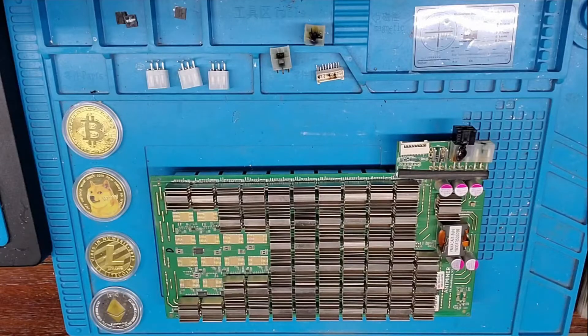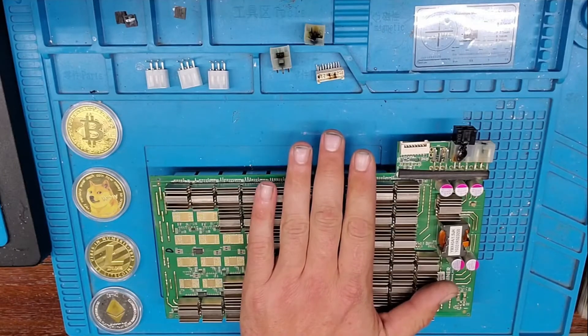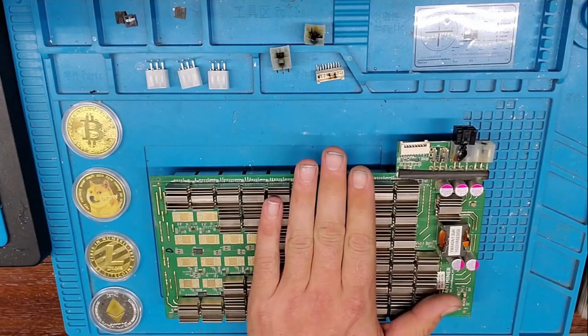Welcome to CryptoMiner Consultations, Hosting and Repairs. Today we have an S9 dashboard here.